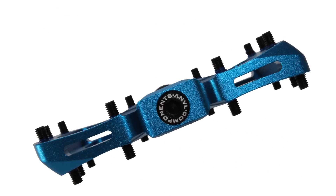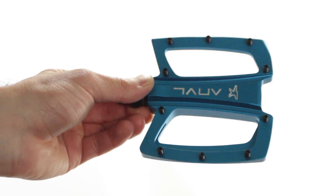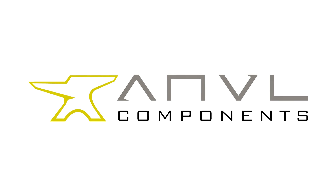The Anvil Tilt V2 Pedal is just one of several products from the up and coming brand from the Great Northwest. See bti-usa.com for more.